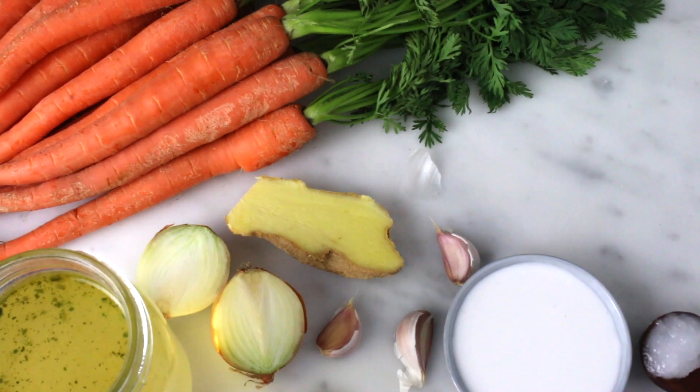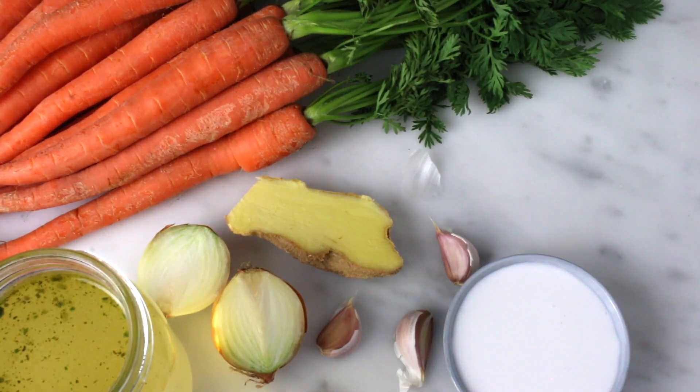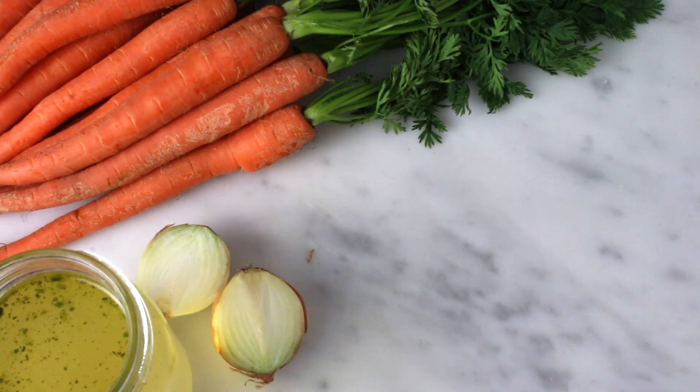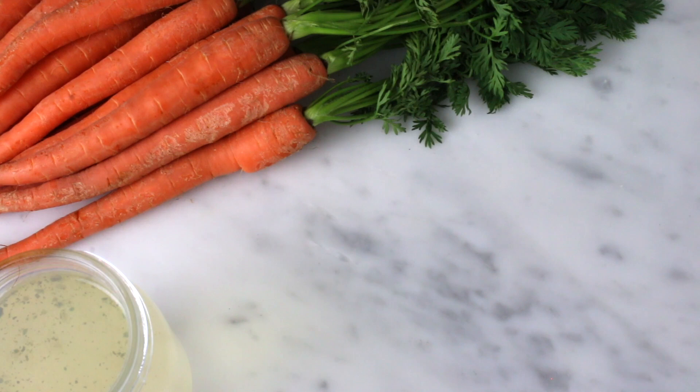For this soup I use parsley, coconut oil, coconut milk, garlic, ginger, onion, vegetable stock and carrots.